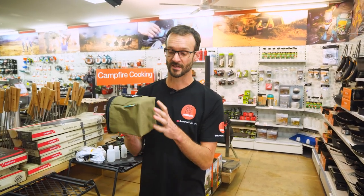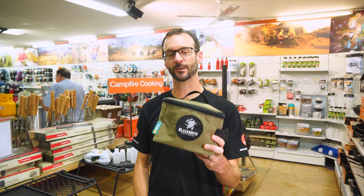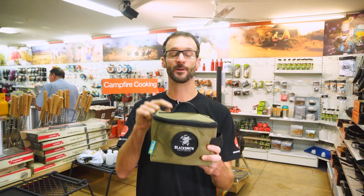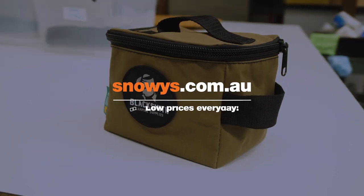It's gonna put up with a lifetime of use because it's made tough with that Australian made canvas. This guy's got 101 uses and you're probably not gonna know what use you need it for until it comes up, so make sure you've got one in your kit. You can check them out online at snowys.com.au where you'll find them at our lowest prices every day. If you've got any questions, let us know down in the comments below. Subscribe to our channel for all of our latest information, or check out some other Blacksmith products like these ones down here.